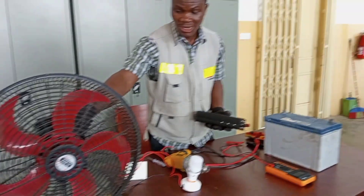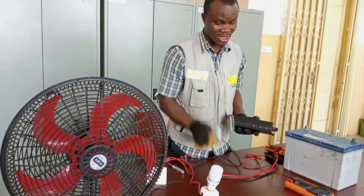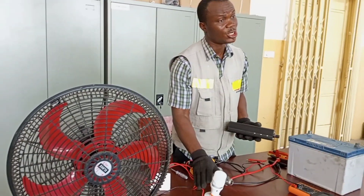So I can use my fan, I can use my drilling machine, and I can also switch on my light.